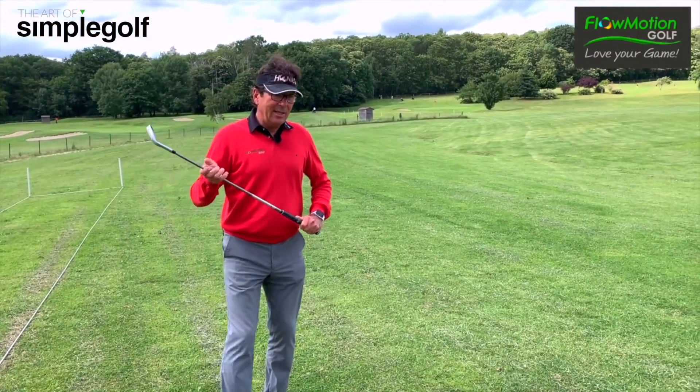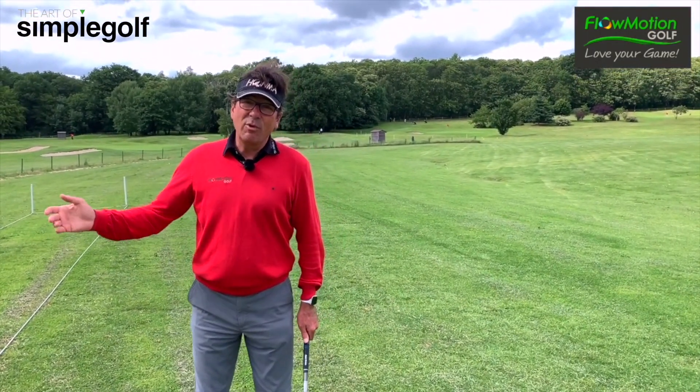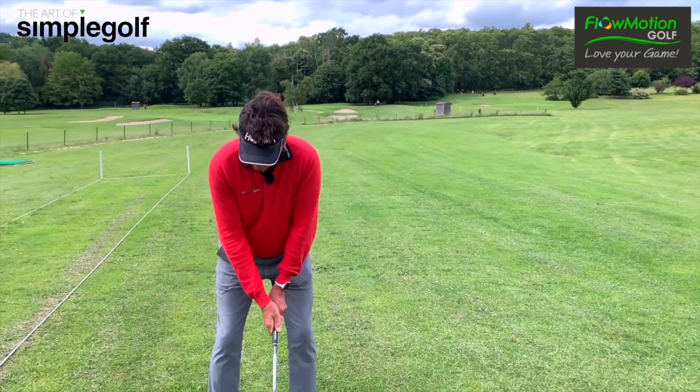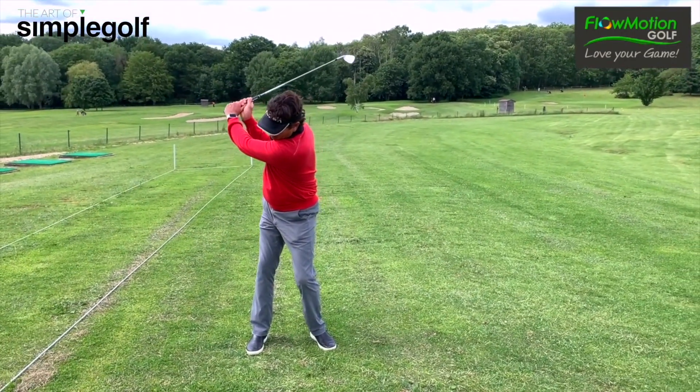And the last point: I've heard a lot about making your backswing slowly — like one, two, three.